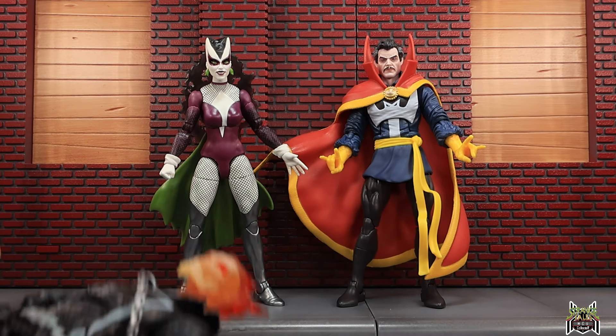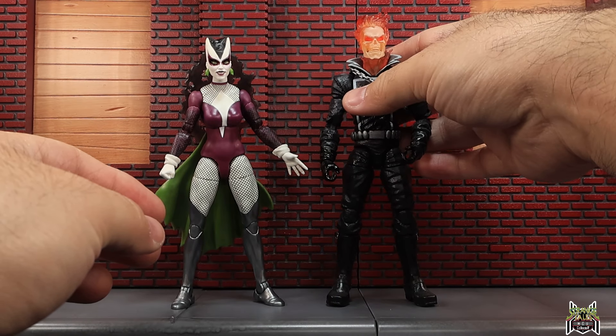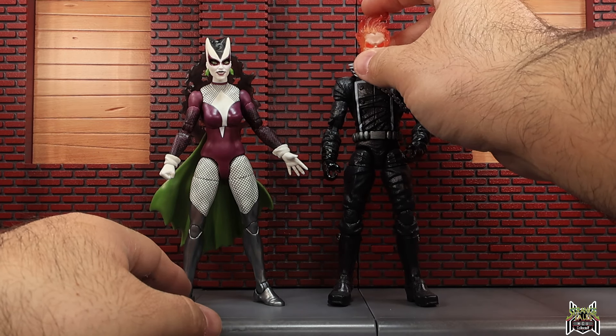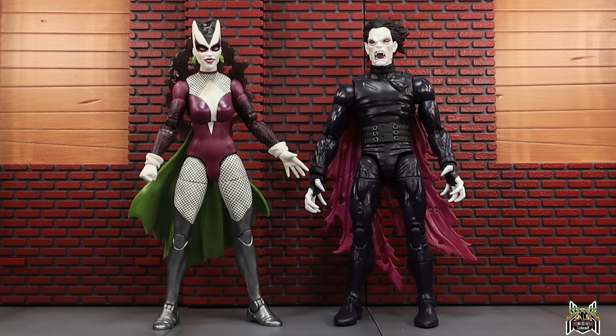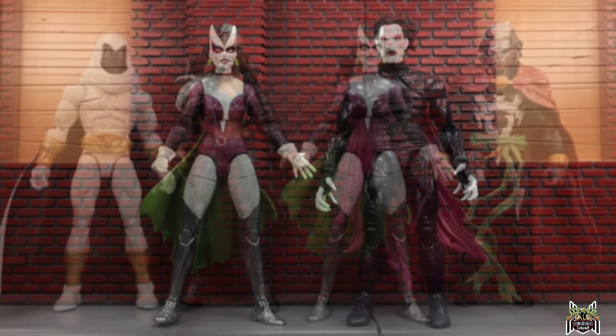I did want to put her next to a couple figures for comparison. Here is the new Dr. Strange from the two-pack with Wong, exclusive to Amazon, and here we have Johnny Blaze Ghost Rider — the older one with the full Ghost Rider head. She was enemies with Dr. Strange and Ghost Rider. She was also enemies with Morbius — here's Morbius next to Lilith. I went with this Morbius version as it kind of looks like it fits the more demonic style. And here we have the wave so far: Moon Knight, Bloodstorm, Brother Voodoo, and now Lilith.